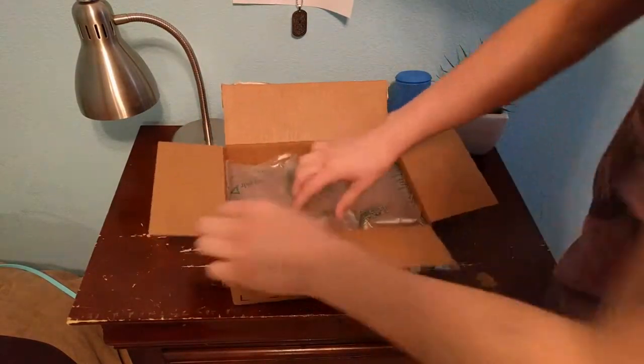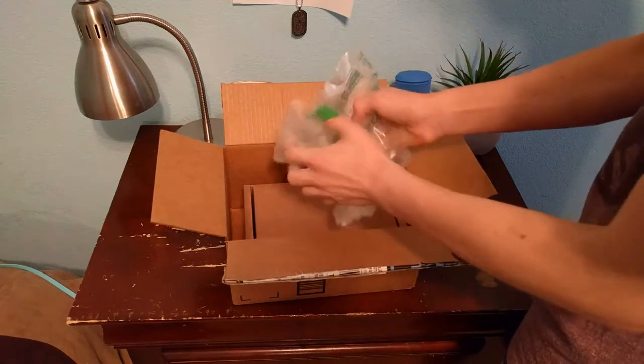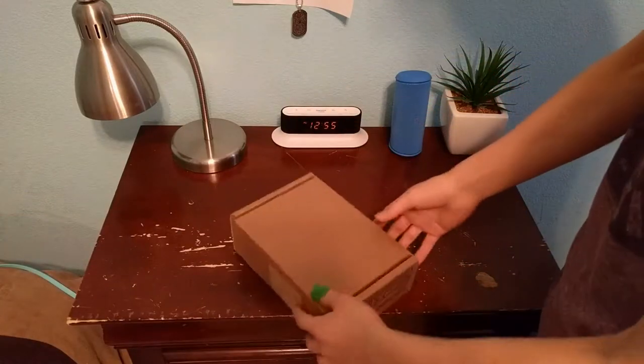As you can see, we have the classic sealed air product kit. Throw that away — reveals another box, but it's not a box because you don't want to damage the hard drive. It's very fragile.